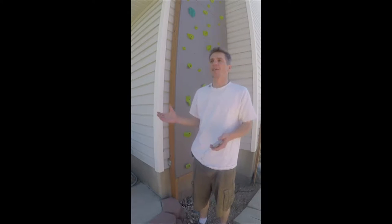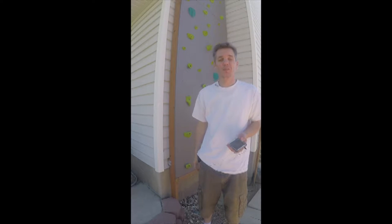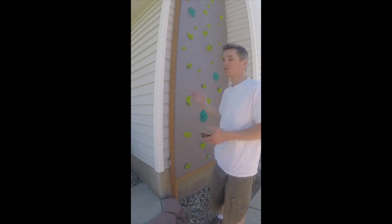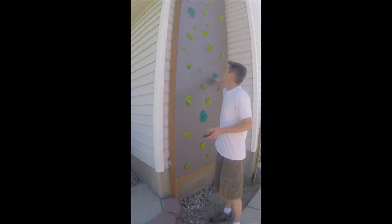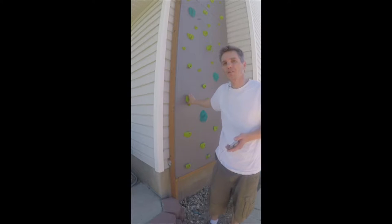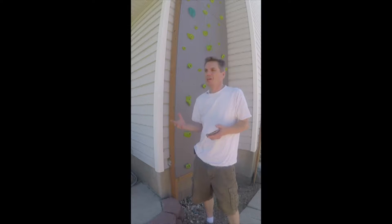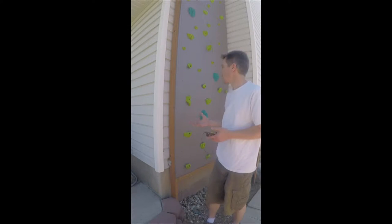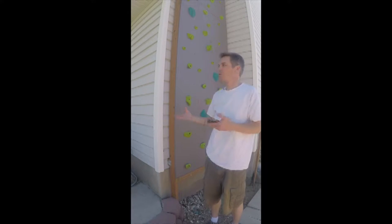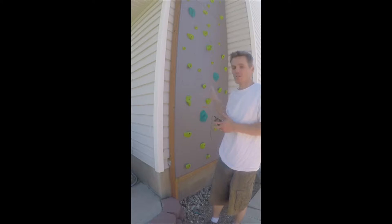This is Chris from Outdoor Crispy. I built a climbing wall on the side of my house. After I posted some pictures on Facebook, a lot of people liked it and were asking questions about how I did it. I recently added these three larger climbing holds and the green ones. I figured while I was adding more holds, I might as well do a video so everybody can see how I did it.